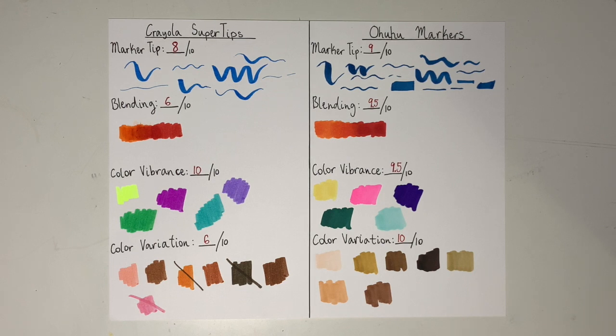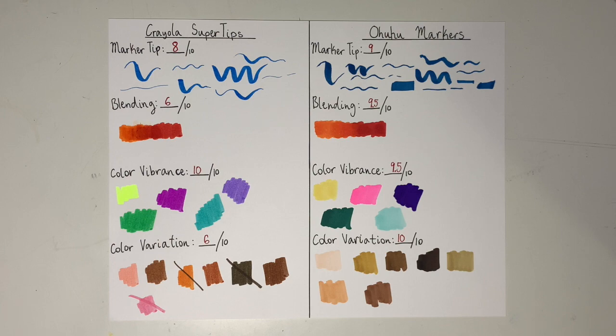So just as a recap: the Crayola Super Tips marker tip got an 8 out of 10 — although there was just one type of marker tip, it was pretty versatile. The Ohuhu marker tip got a 9 out of 10 because there were two marker tips that made it versatile for many different line types. For blending, Crayola Super Tips got a 6 out of 10 because the more marker you put on, the more it degraded the paper. Ohuhu markers blended nicely and did not degrade the paper. For color vibrance, Crayola got a 10 out of 10 for bold, bright, beautiful colors. Ohuhu got a 9.5 out of 10 because some colors weren't so vibrant. For color variation, Crayola Super Tips got a 6 out of 10 due to a lack of usable skin colors, while Ohuhu markers got a 10 out of 10 for great color variation and usable skin tones. And on that note, let's move on to the drawing.